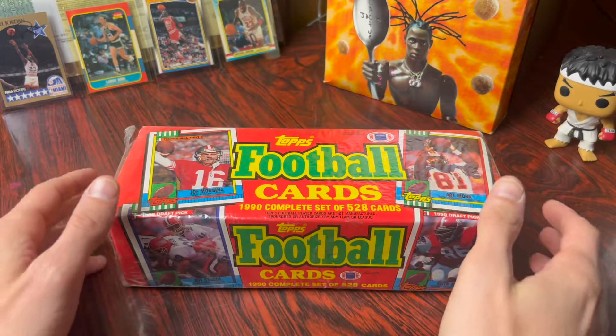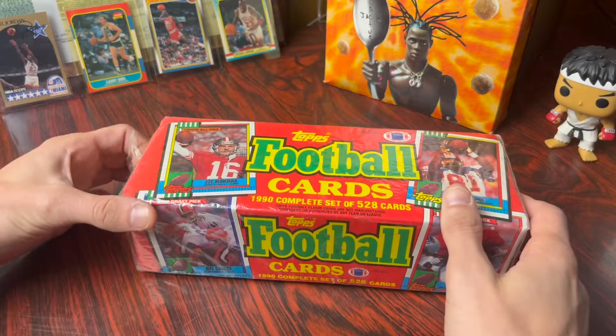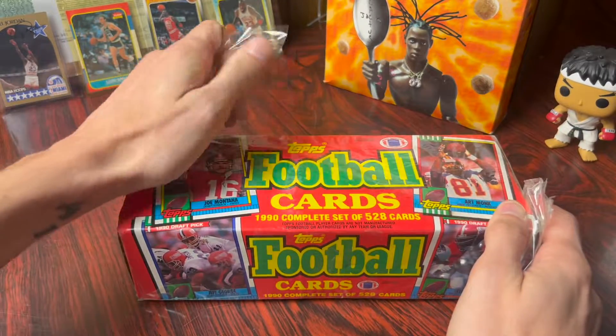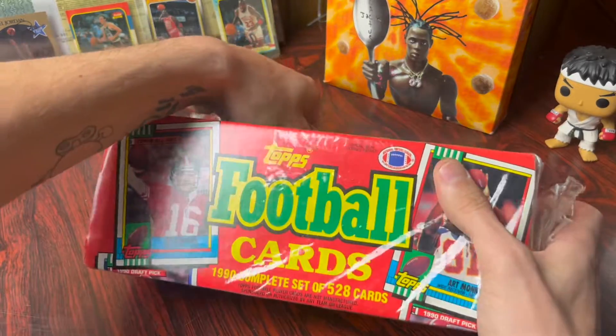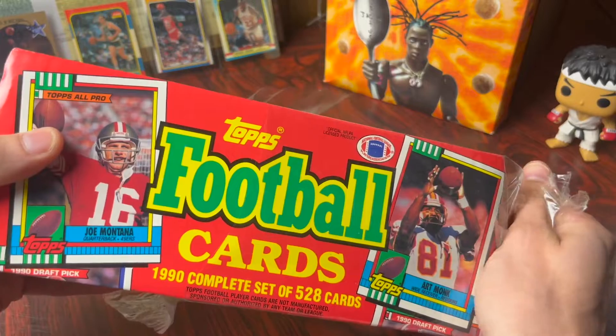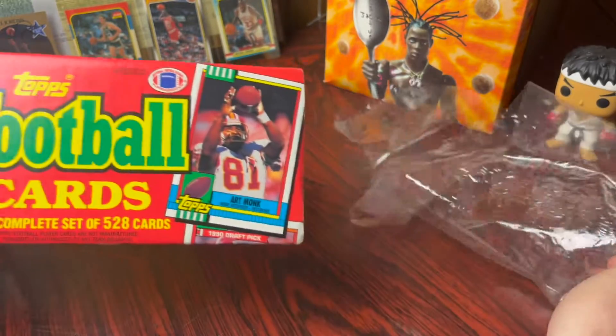Okay guys, so here's the box. I actually really like the box, but let's turn it out — there we go. So what I'm gonna do is I'm gonna time-lapse the video for you guys.